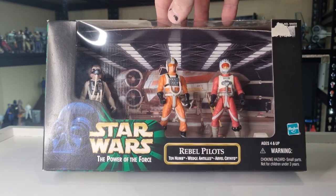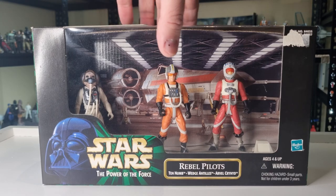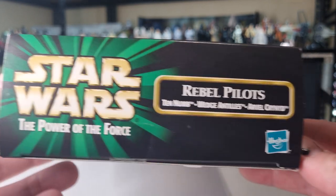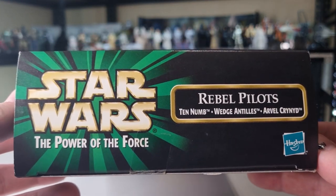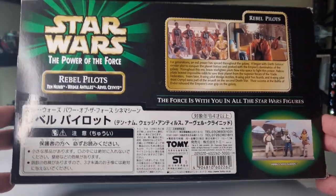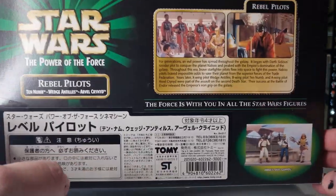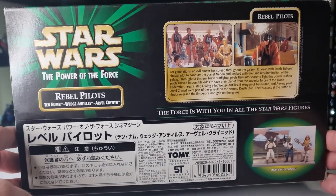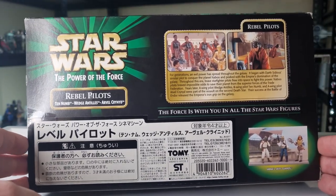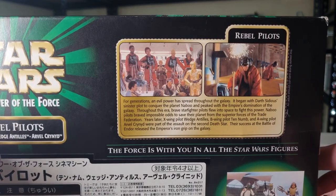This one came in pretty good shape. There was obviously a price sticker in the corner at one point — doesn't matter, I'm opening it. On the side we've got the Hasbro logo, Rebel Pilots, Ten-Numb, Wedge Antilles, and Arvel Crynyd. So this was an Asian release by Tomy, which is a sort of toy distribution company — much like Palitoy to Kenner, or Toltoys to Kenner.